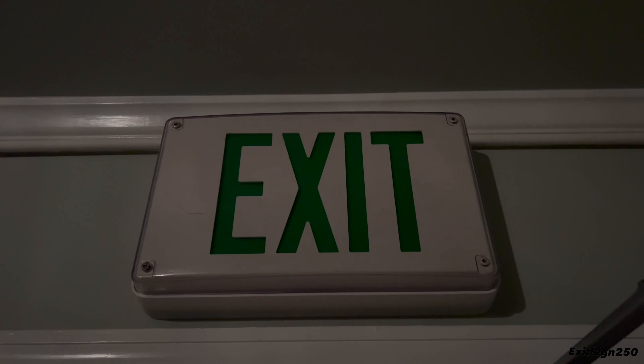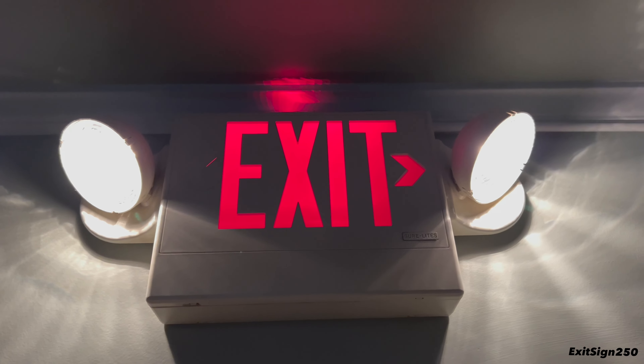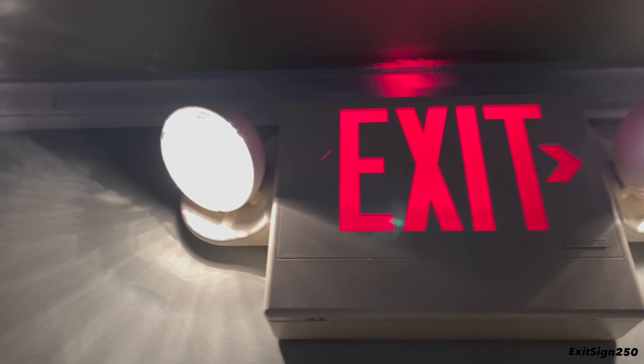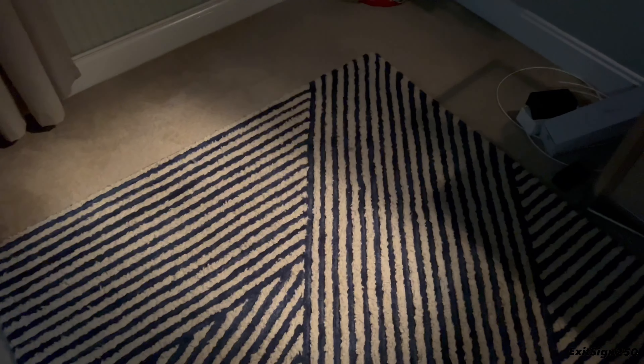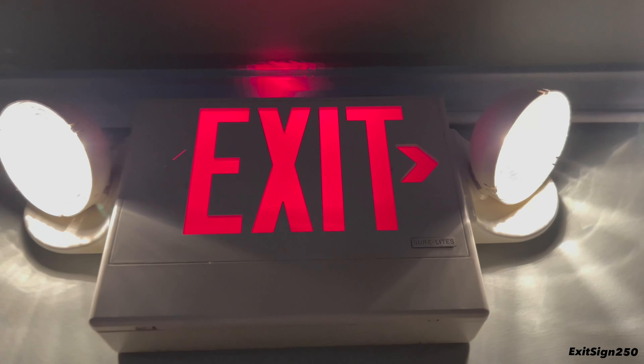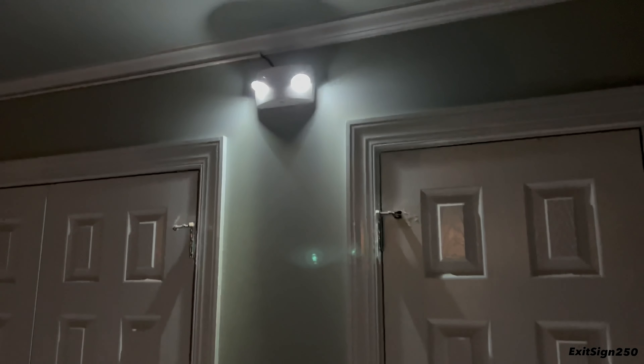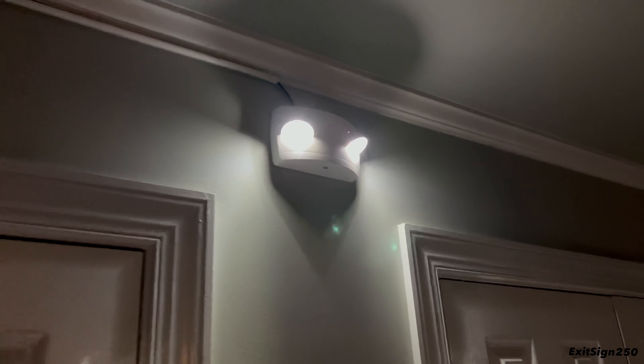We are now in emergency mode without power. The Lithonia Xtreme is off because it's AC only. Looking over at the LPX combo, it's doing well — the right head is adjusted to light up the door and doorway, and the left head points down to light up the general area. The generic emergency light is decently bright and doing a great job; both heads are adjusted nicely, and the low-profile appearance is a plus.